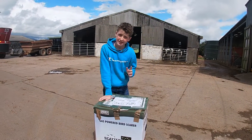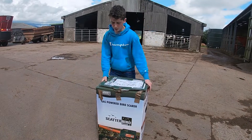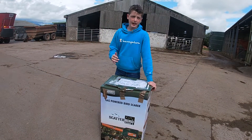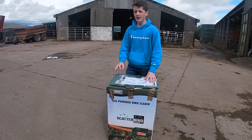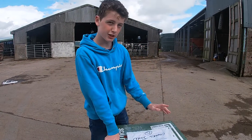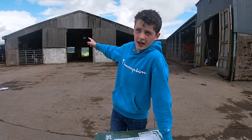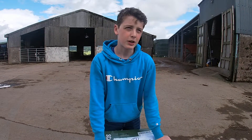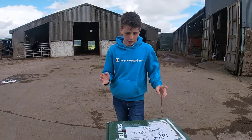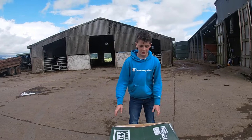Hello everybody and welcome to Farming Files. Today will probably be a bit of a shorter video, but what we're going to be doing is getting this bird scarer and setting it up to hopefully scare away the crows from the silage pit. You may remember the fire that happened because we had a different type of crow scaring thing - well we decided we're going to get one of these and use this instead.